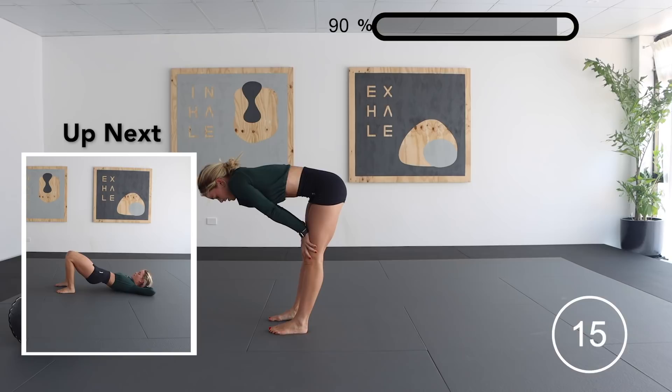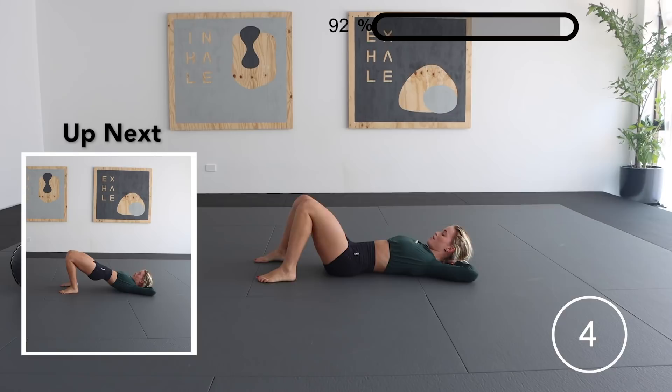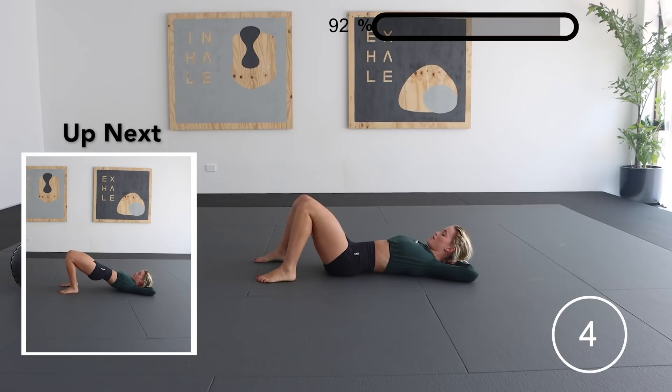Our last exercise for the day is a hip thrust to a leg extension. You're going to swap up each leg for each rep. Really trying to focus on an under rotation through the hips so that we are targeting the glutes.